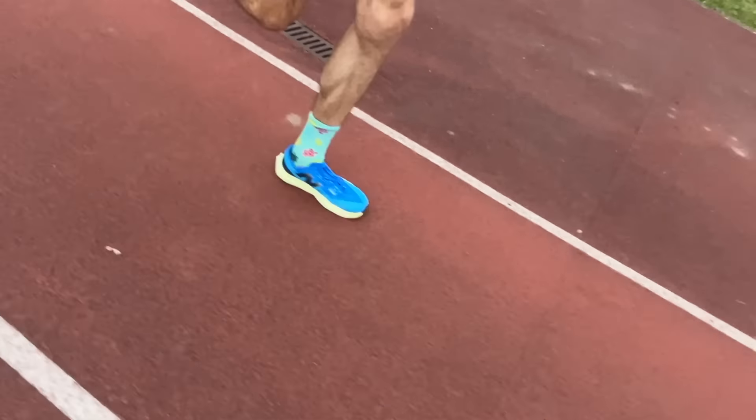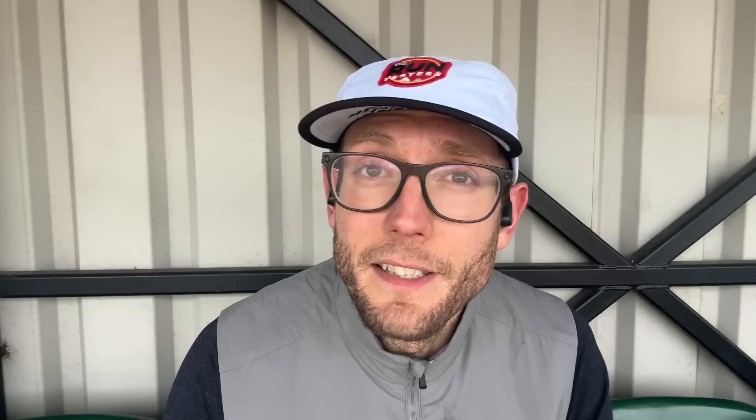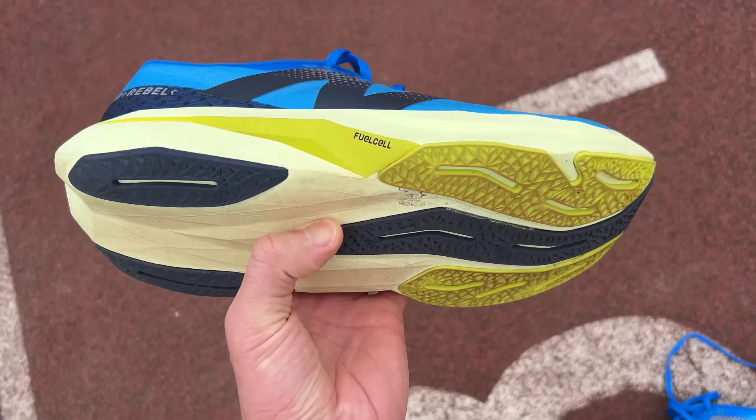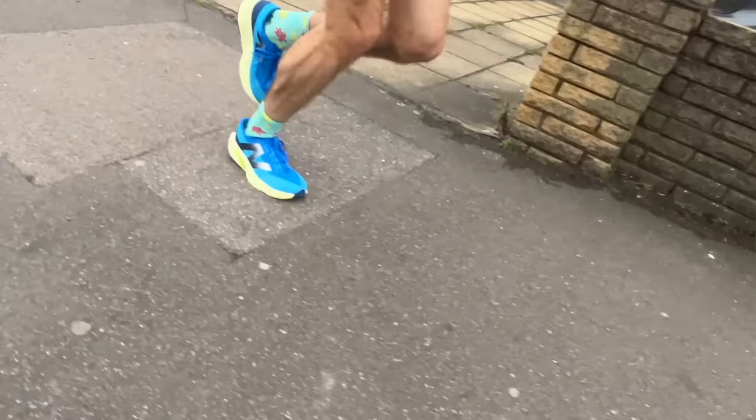The foam isn't sinking, squishy, or very soft — it's not as soft as the full PEBA foam on the SC Elite V4 — but it has a nice level of cushioning and is certainly very comfortable. I'd like to go long in it this weekend. It has a lot of resiliency and bounce-back so you can turn over your feet nice and fast. It feels like a really good all-round training shoe, handling the top end of speed really well, and I think the extra comfort and stability will make it more effective for general easy runs than the Rebel V3.